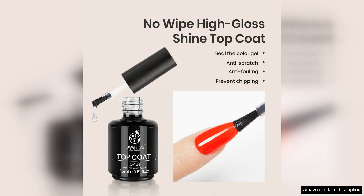Overall, I highly recommend the Beetles 2 Pcs 15ml No Wipe Gel Top Coat and Base Coat to anyone looking for a reliable and long-lasting gel manicure set. The ease of application, quick-drying formula, high-shine finish, and durability make this duo a must-have for anyone looking to achieve salon-quality nails at home. Give it a try and see the difference these Top and Base Coats can make to your manicure routine.